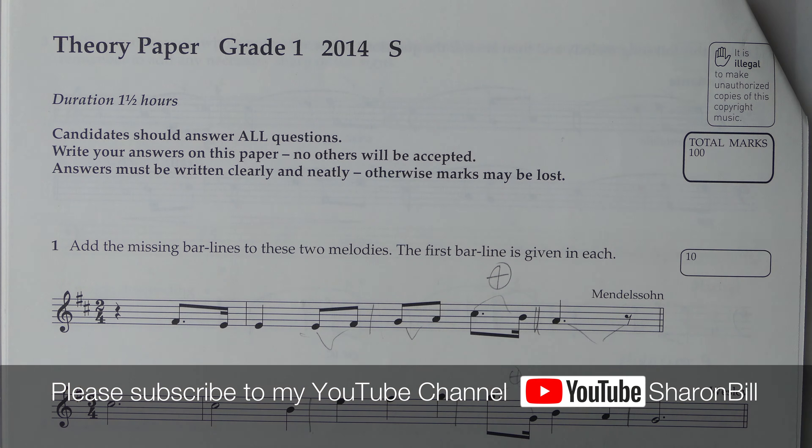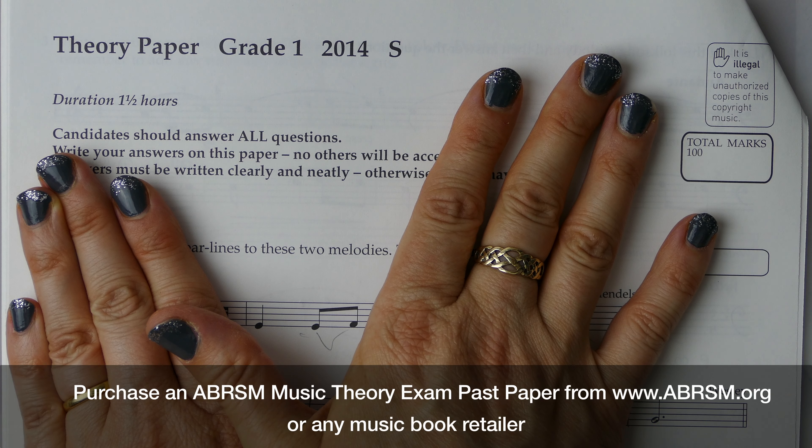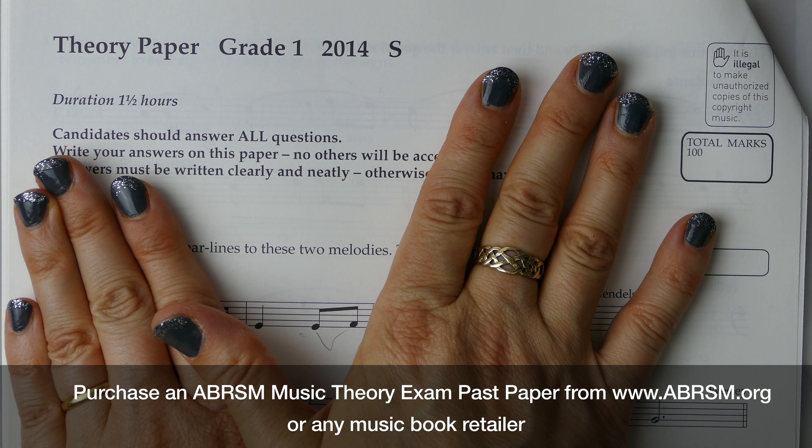Hi, I'm Sharon Bill. Welcome to my YouTube channel. Working through previous year's exam papers is an excellent way to revise and to prepare for your ABRSM music theory exam.